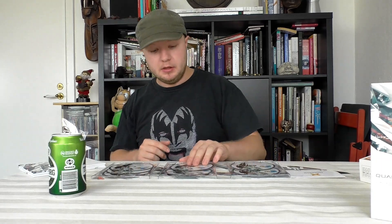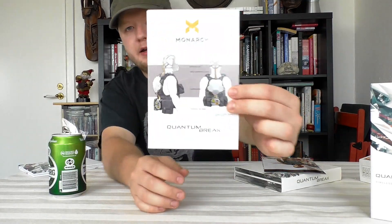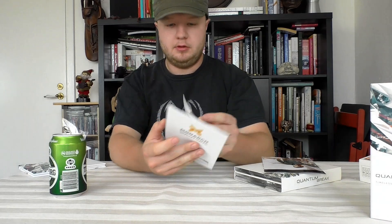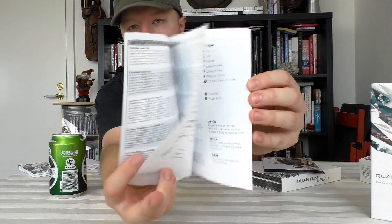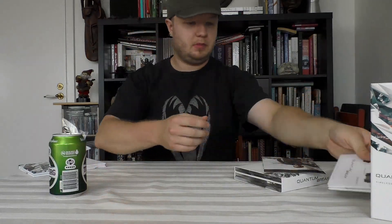Oh wait — there was a Steam key hidden underneath the first discs, so hopefully I don't have to use all these discs. I'll be careful showing that. We also have a quick starter's guide in the box — just your technical stuff. I don't really see anything particularly unique to this edition beyond that.